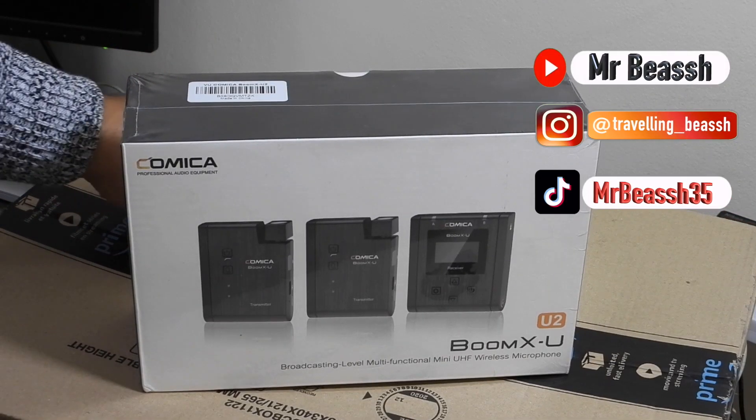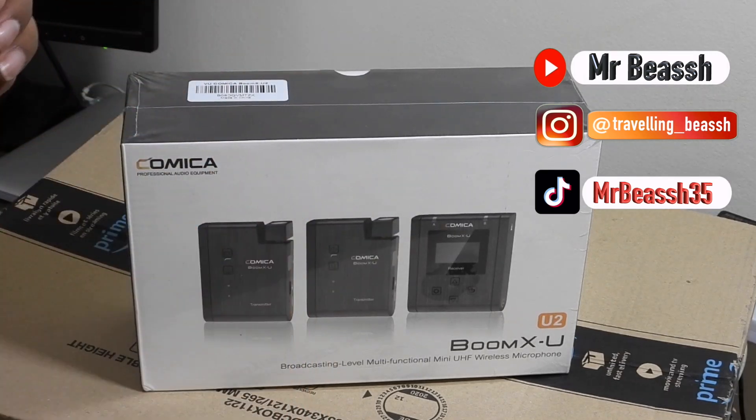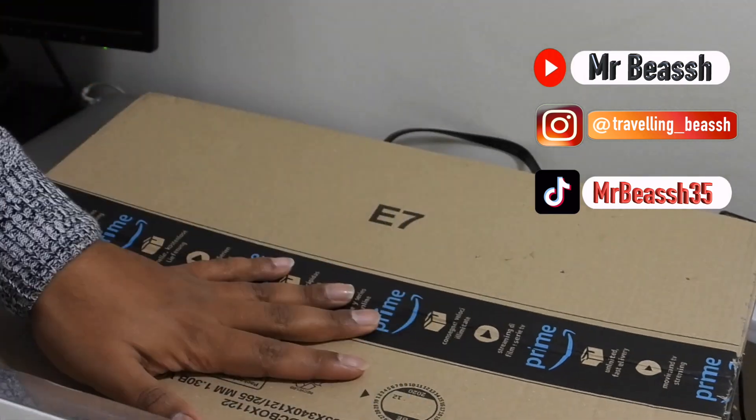Okay guys, so I don't have a Peter McKinnon's knife, but I do have a small scissor. So here is the box, you can see, this came in Amazon packaging.